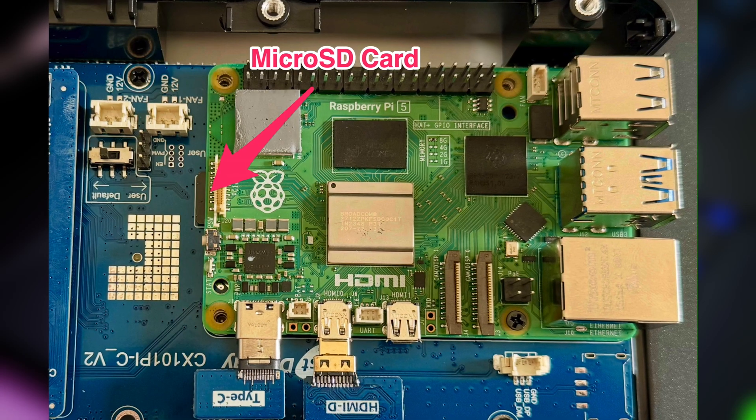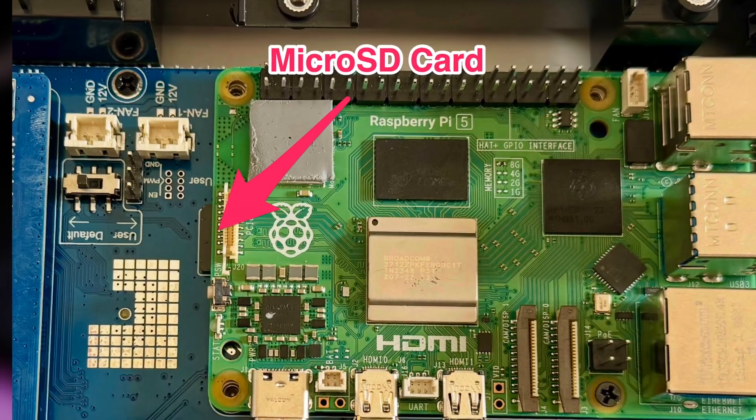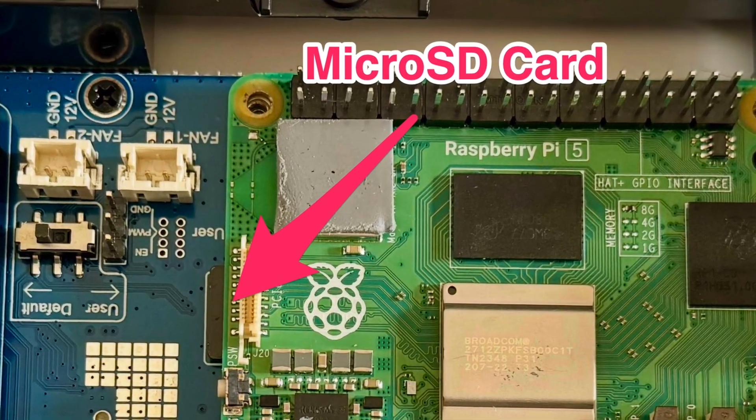Something else worth mentioning is that once the Raspberry Pi is mounted to the monitor, you can't really access the micro SD card. That's not the end of the world, but the kit is marketed towards makers and tinkerers. So if you want to swap out the micro SD card, you're going to have to remove the Raspberry Pi again, and the way it's designed, swapping the micro SD card turns into a whole project in itself.